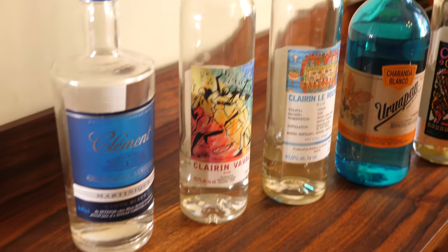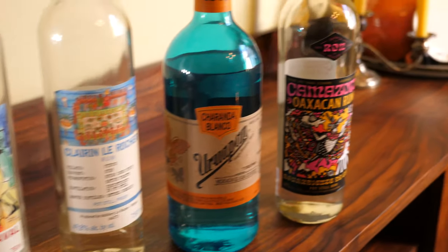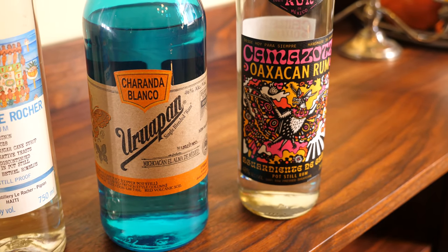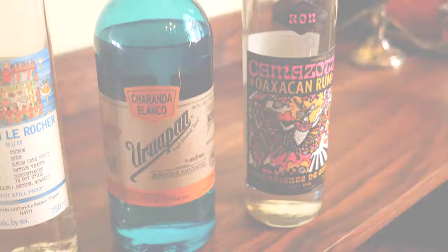Howdy folks, these are my unaged rums made from fresh pressed sugarcane. These two are from Mexico. I want to tell you all about them. Let's go.